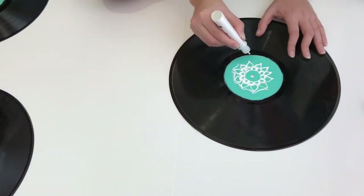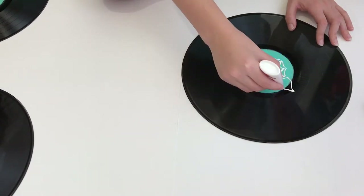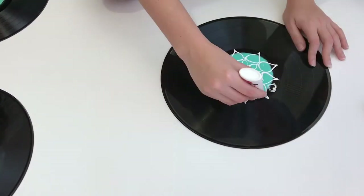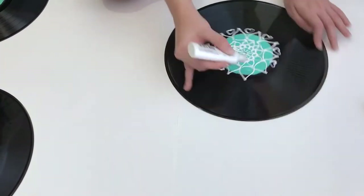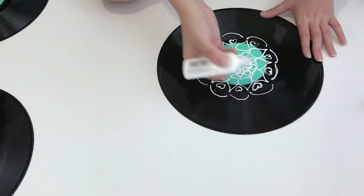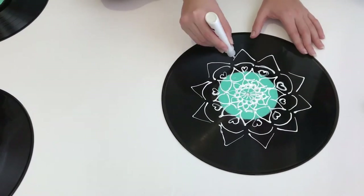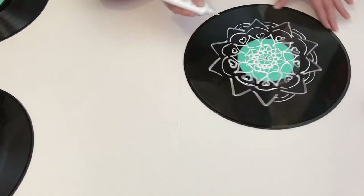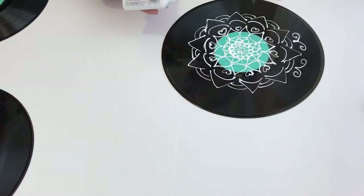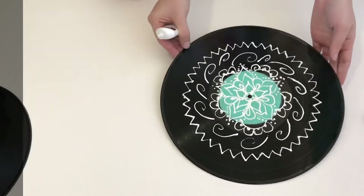For this DIY, all you have to do is draw whichever pattern you choose. You can find inspiration online or just freehand whatever comes to your mind. I also drew another design so you can see that you can do something different.